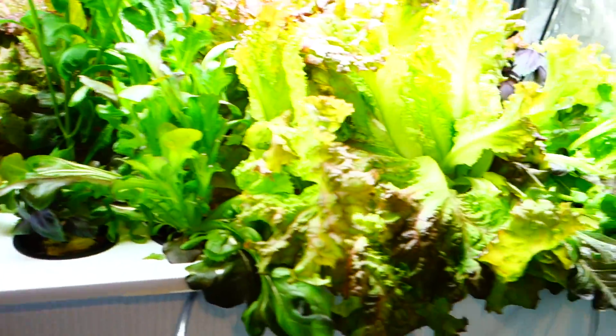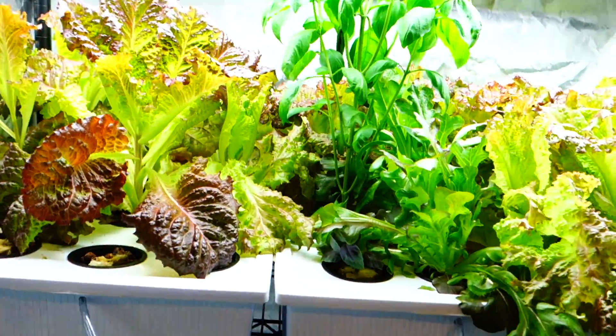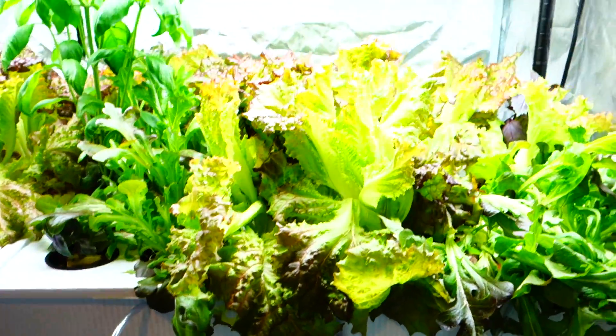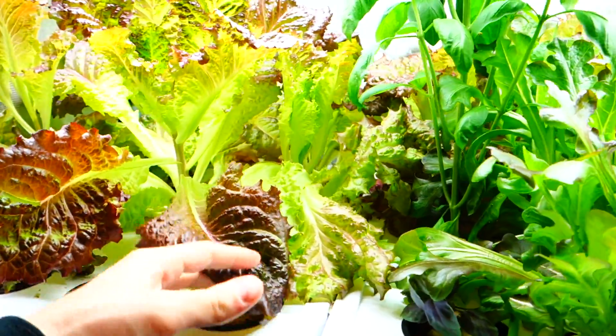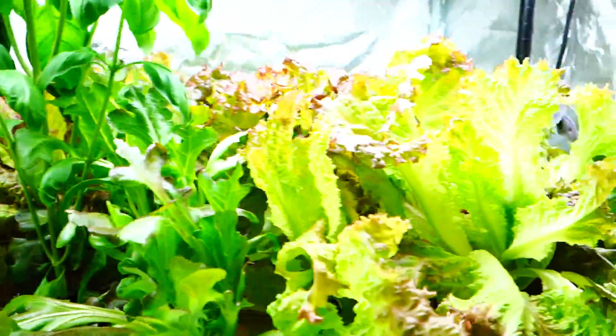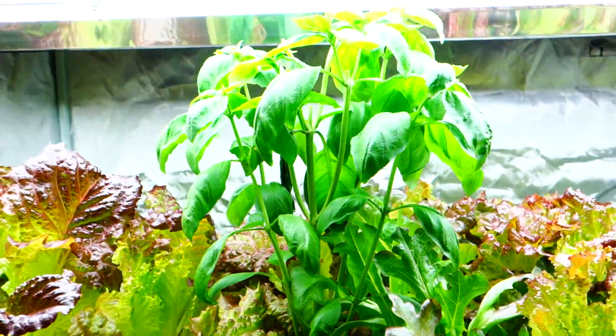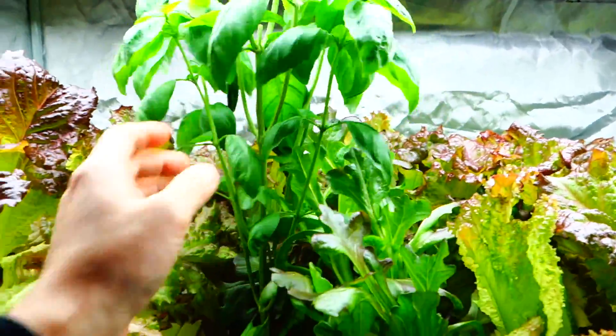Hey guys, it's Mike here with Grow Indoors 365, giving you a nice new update into the new year. Today is January 11th, just showing you a little bit of the old forest right here. Just ate a bunch of lettuce — my wife and I had a delicious little salad — and just making a ton of tomato and mozzarella, utilizing some of this basil.